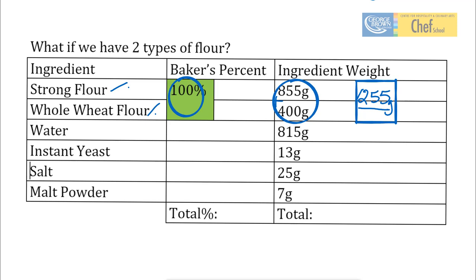Let's get started. We're going to take our strong baker's flour, 855 grams, divided by 1,255, and that's going to give us a percentage of 68% — the actual mathematical answer is 0.681, but we're going to call it 68%. Now we're going to divide our whole wheat flour, the 400 grams, by the total flour weight, 1,255, and that's going to give us a percentage of whole wheat flour of 32% — we come up with a figure of 0.318.